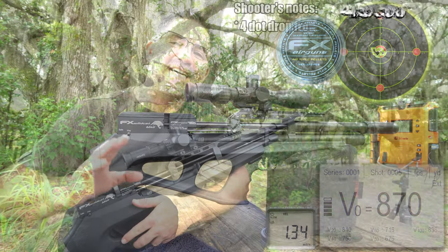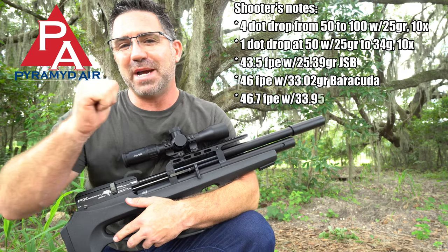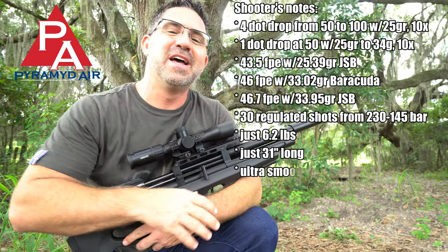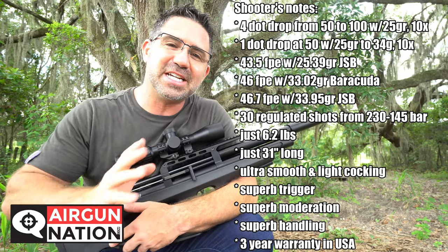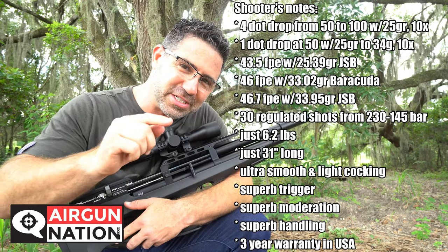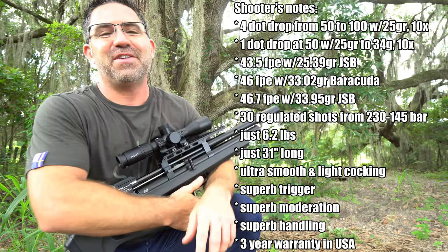That's all for today, guys. Special thanks to Pyramid Air for getting the FX Wildcat Mark II Compact into my hands to review for you — you guys know the best way to thank them. From here you'll want to head on over to the Airgun Nation forum to participate in the discussion thread on the Compact. I'll leave you a link in the description down below. I'm Steve Shally — thank you so much for watching and have a great week, everyone.